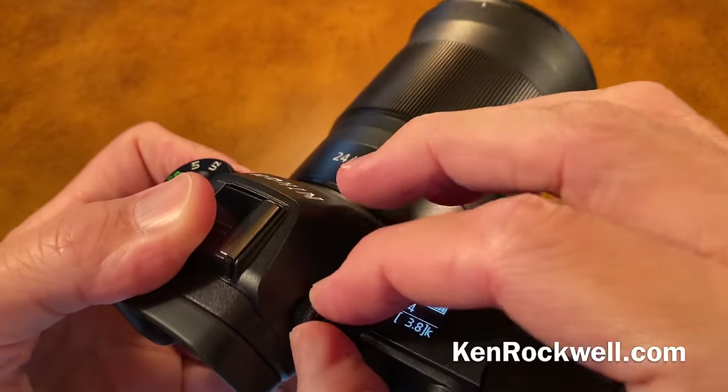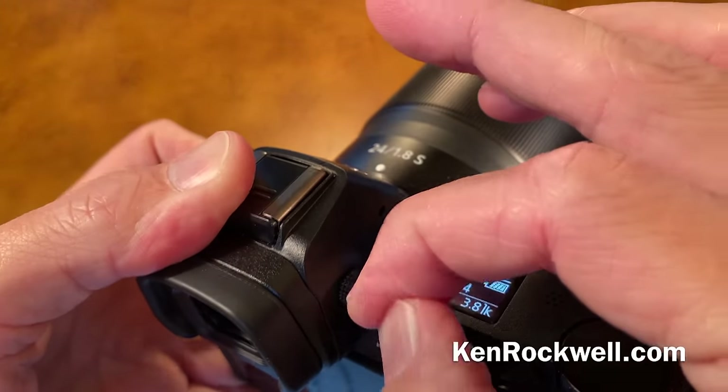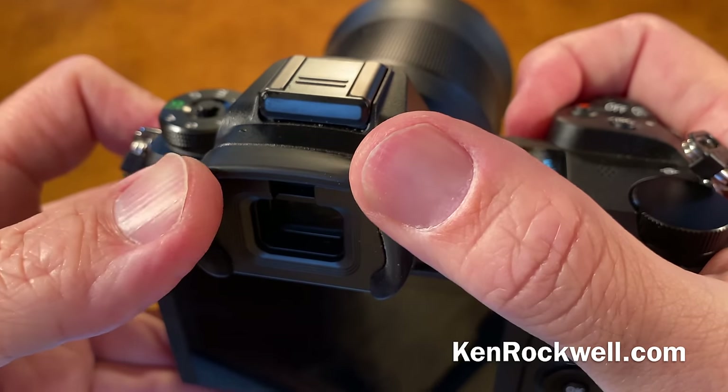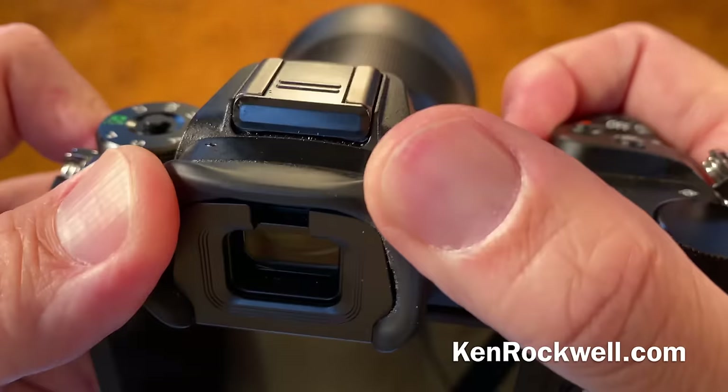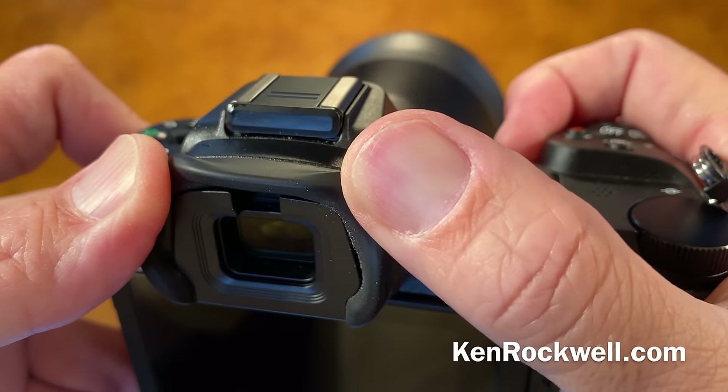For viewfinder control, here's your little adjuster to get the viewfinder in focus. You have to pull it out to adjust and push it in to lock — that's marvelous. The automatic brightness control of the viewfinder is not that good; it varies as you point the camera up or down, or change apertures with adapted manual focus lenses, so you might want to set it manually.